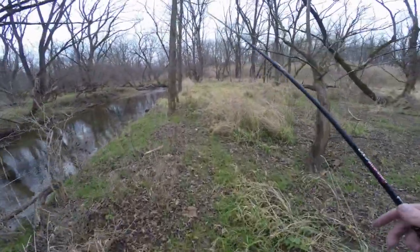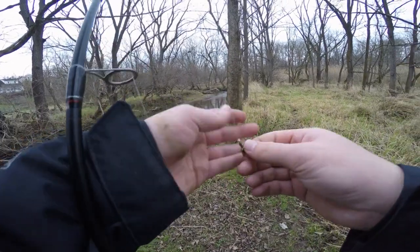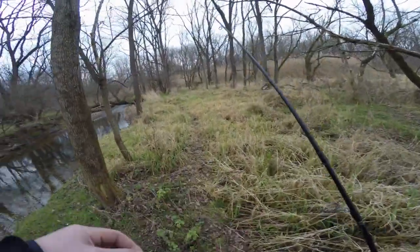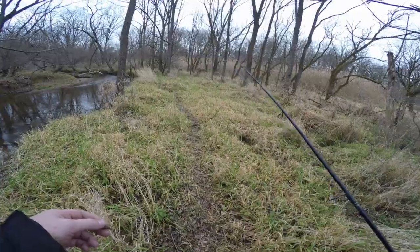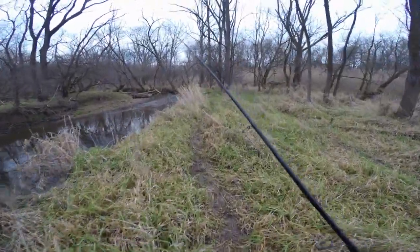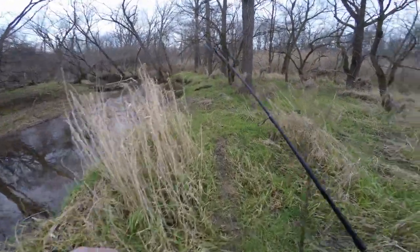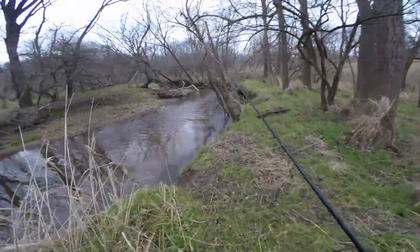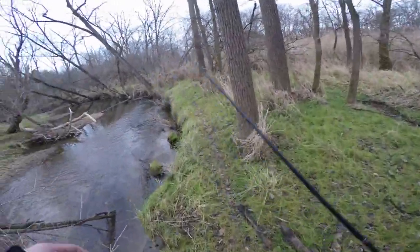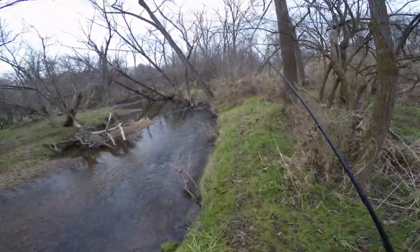Haven't had much action since that second fish. I've been walking downstream, fishing some of the holes I haven't hit yet, still using this makeshift mini magnet from the regular trout magnet. Haven't come across any really good-looking spots or seen much trout down this way. I know there are some down here because I've caught them before, but no action as of yet. I'm going to give it a little bit longer, probably not too much because my stomach is telling me it's time for lunch. We'll try and get that third fish — if not, we'll call it a day.